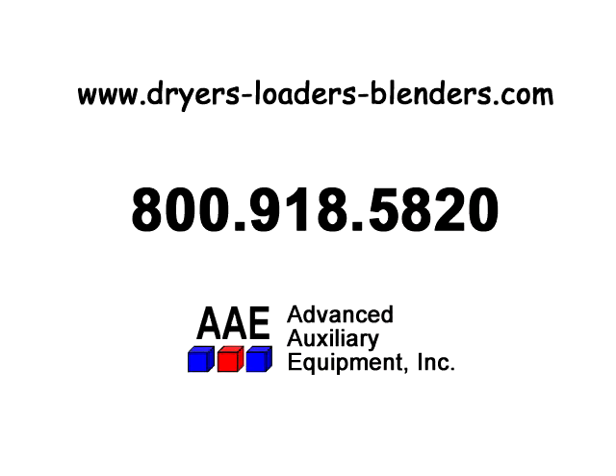Give us a call now at 800-918-5820, or send us an email by clicking on 'email' at the top of the page on our website, dryers-loaders-blenders.com.